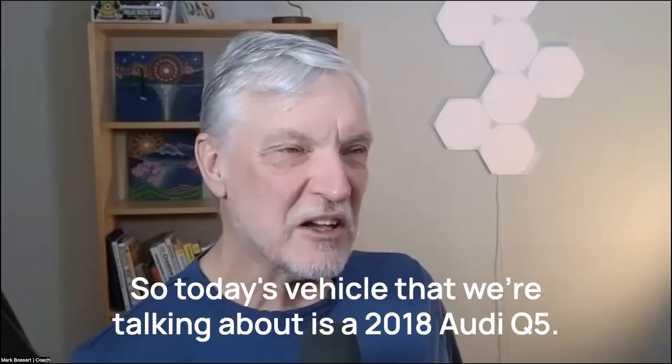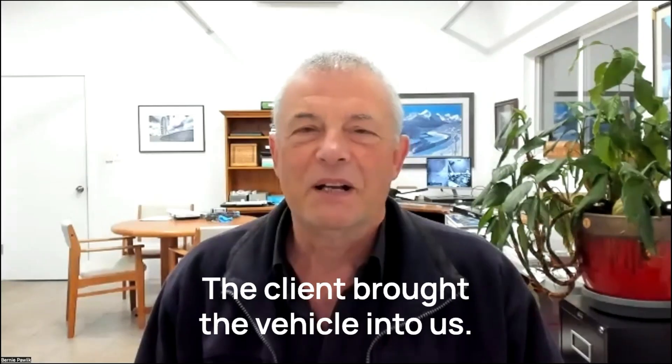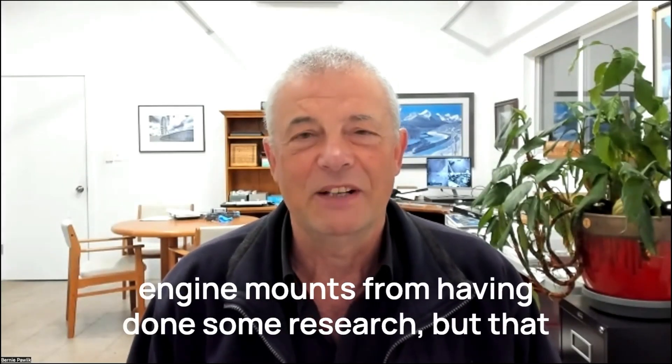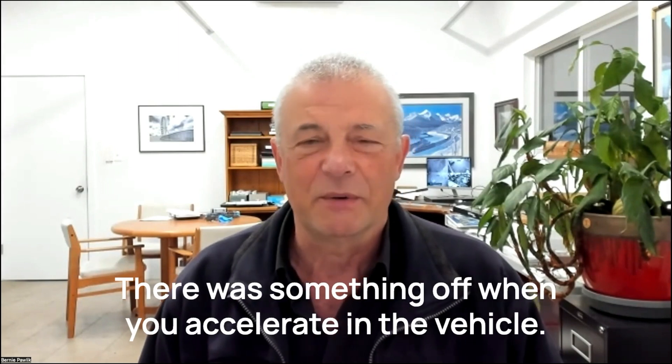So today's vehicle that we're talking about is a 2018 Audi Q5. What was going on? The client brought the vehicle in. He suspected there was something wrong with the engine mounts from having done some research, but the vehicle really felt when you drove it like it might have a misfire. There was something off when you accelerate in the vehicle.